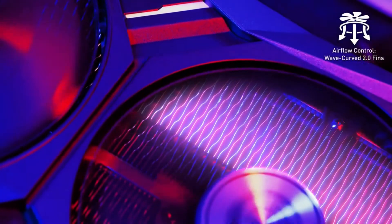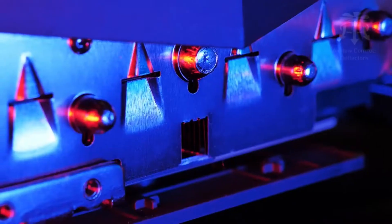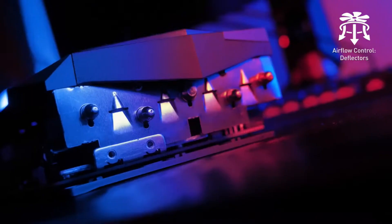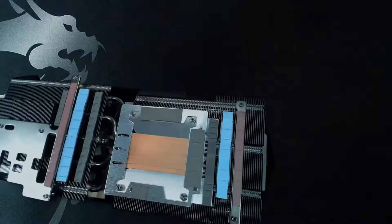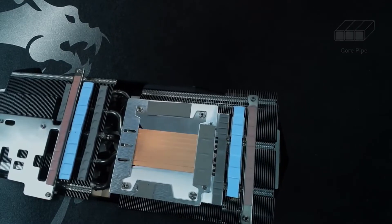On the heatsink, WaveCurve 2.0 thin edges disrupt unwanted airflow for ultra-silent operation, while the deflectors increase the surface area for maximum cooling performance. Instead of oval heatpipes, these cards have precision-machined core-pipes for maximum contact with the GPU.